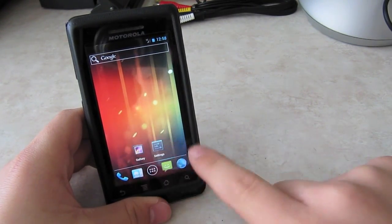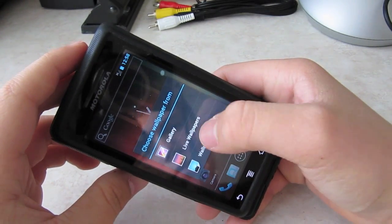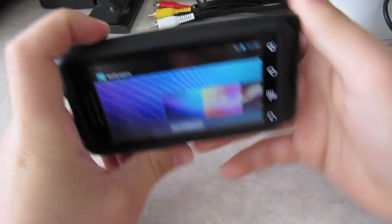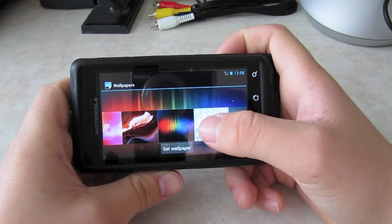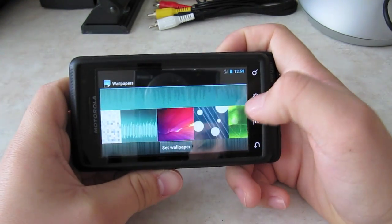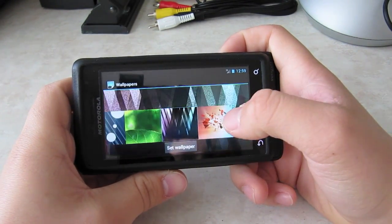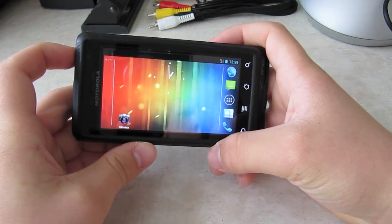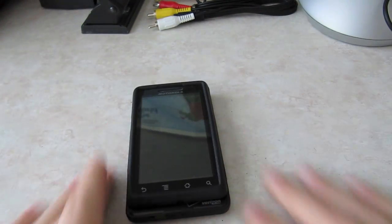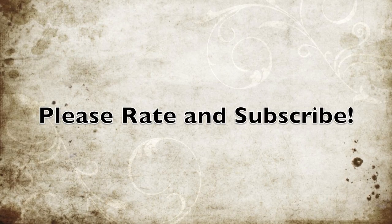Lastly, I'm going to show you the wallpapers. You've got this one, that one, that one which I've seen before, that one which I'm using right now — oh, got a nice leaf one — and that one which looks pretty cool. Thank you all for watching this overview of Ice Cream Sandwich on the Motorola Droid 1. Hopefully you can get it on your own Droid if you have one and play around with it. Thanks for watching!